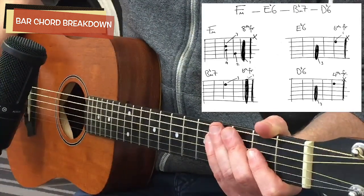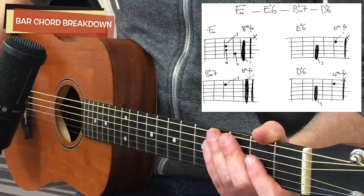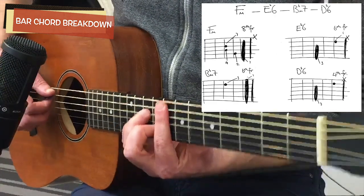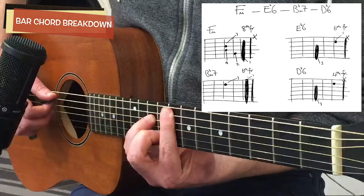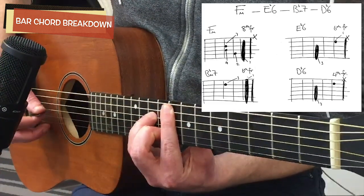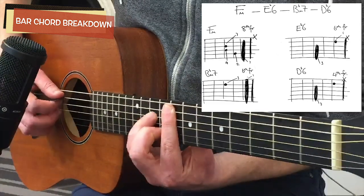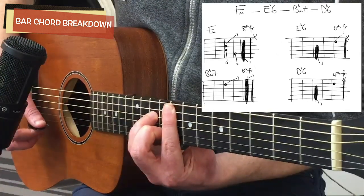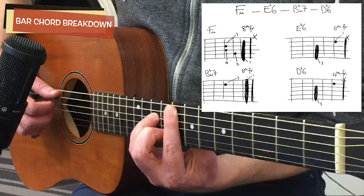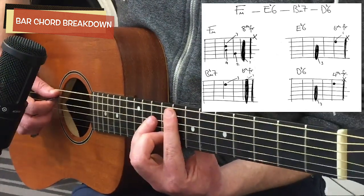As you can see from the diagram, they aren't exactly computer-generated — I tried out some handwriting. We start off with the F minor chord, written as an A minor shape barre chord, and it sits on the eighth fret. Your next chord is an E flat 6.